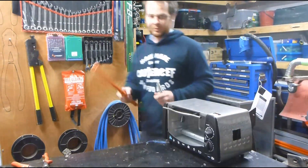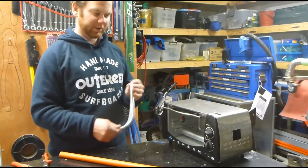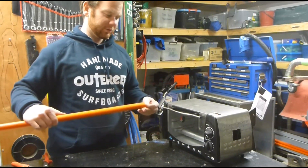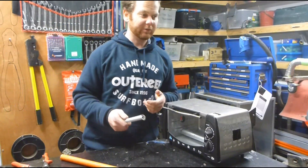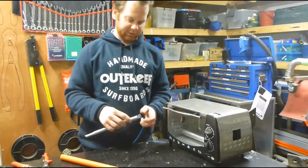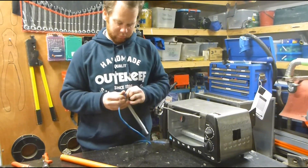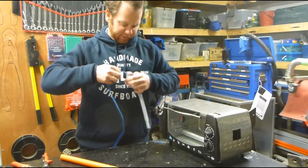I've got some 25mm electrical conduit now. Online you can buy bending springs for next to nothing — just get an internal spring. Put a piece of wire on it so you can pull it back out once you've formed your bit of conduit. There's a little guide wire here on the end of the spring. The best knot for that is a granny knot.